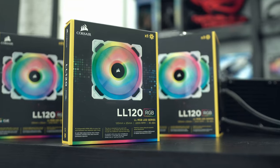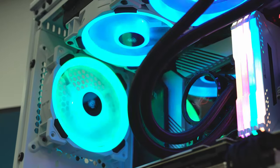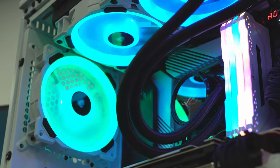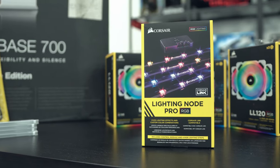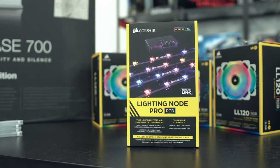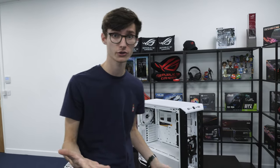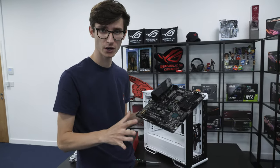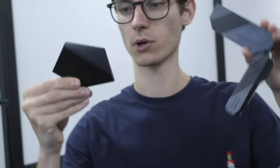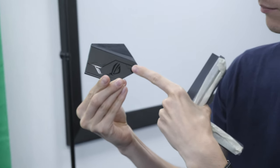We're using all of Corsair's RGB stuff - the LL fans are fantastic for performance as well as having great RGB effects, and on fans that actually makes a big difference. We're going to be controlling it with a Lighting Node Pro and putting some RGB strips around the outside as well to make everything bright and vivid. To start this build, we're doing things slightly differently - over on James's channel you'll see we've taken apart the motherboard, painting the metal bits and keeping the black plastic.